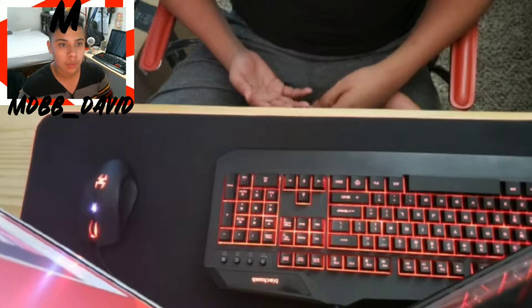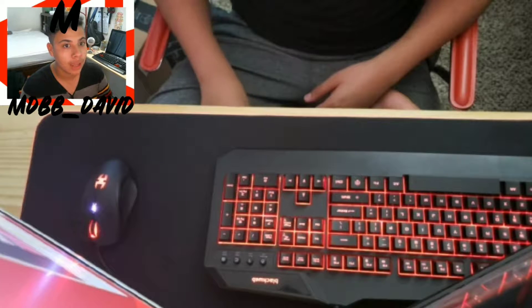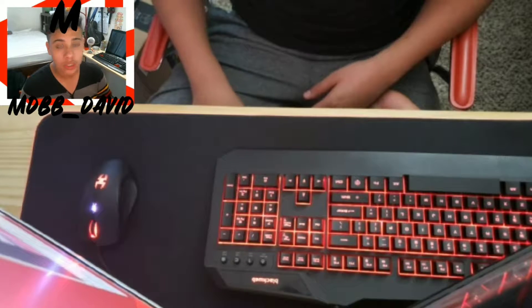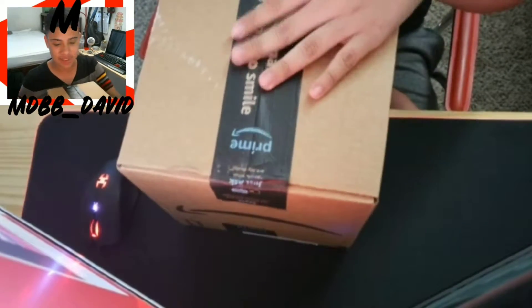So last time we ordered a lot of stuff, and I actually ordered some duplicates. The box is big but it's spacious — like I'm pretty sure it's not even covering the whole top.